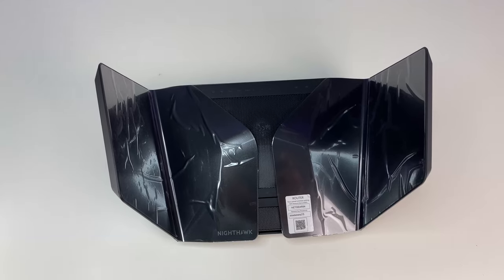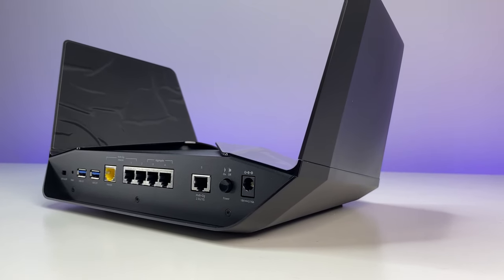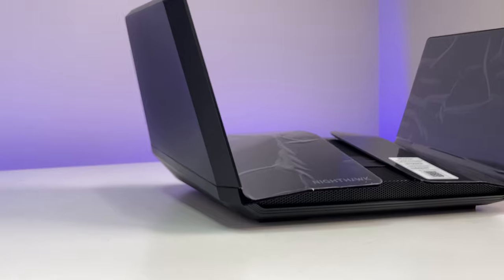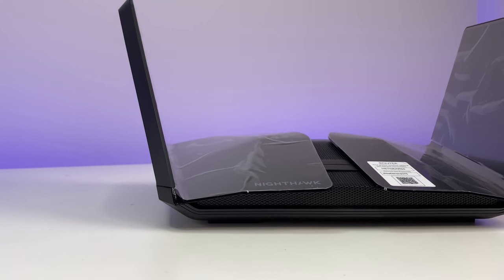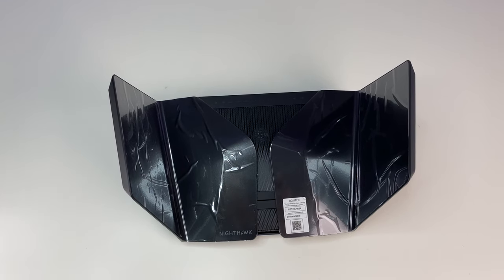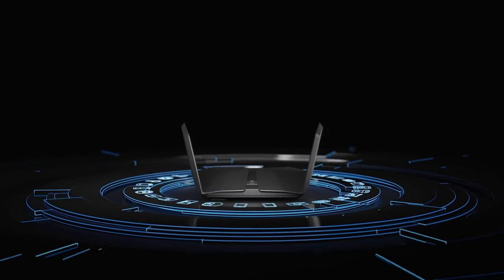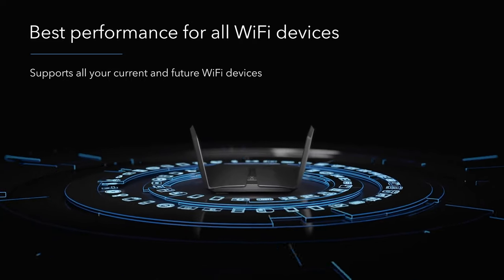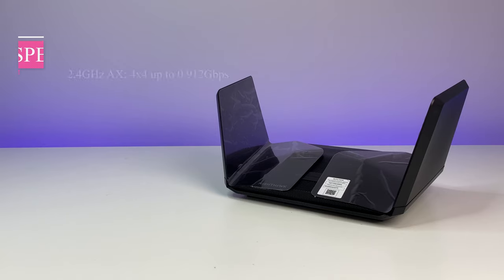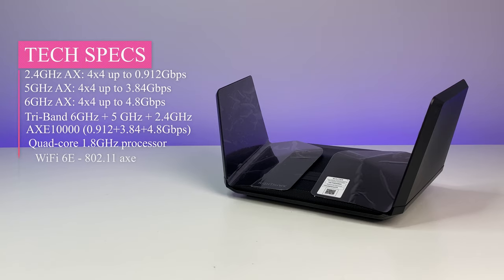There are two buttons on the front that allow you to toggle Wi-Fi connection on and off and connect devices via WPS. The Netgear Wi-Fi 6E router has a clean design with solid construction. It has eight antennas and cannot be removed, but overall body dimensions are large. The router can be wall-mounted with ventilation on the top and bottom, and a top-mounted fan to keep the powerful hardware temperature under control. It is configured for maximum performance and coverage up to 2,500 square feet, with total networking speed of about 10,000 Mbps: 0.912 Gbps on 2.4G, 3.84 Gbps on 5G, and 4.8 Gbps on the 6G band. Those max speeds are only possible with the right client hardware, so your speeds will vary.